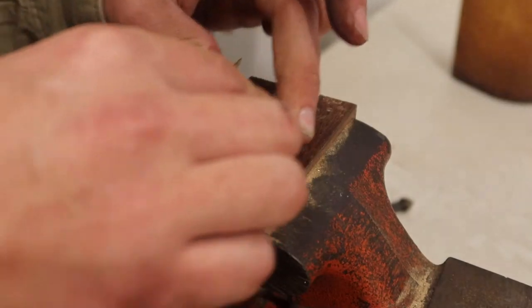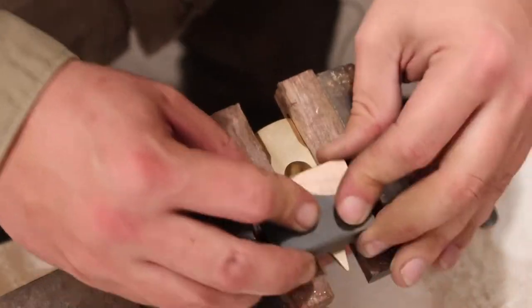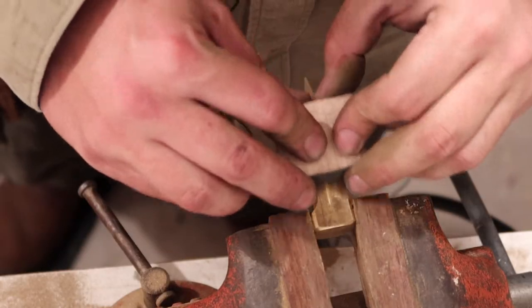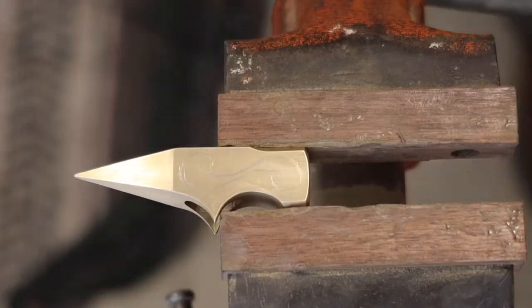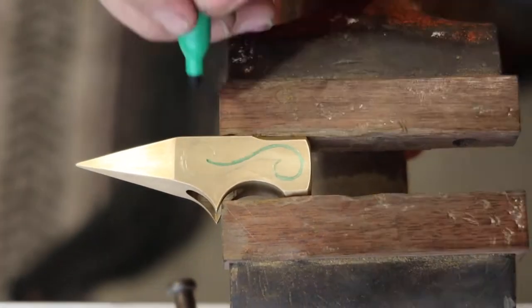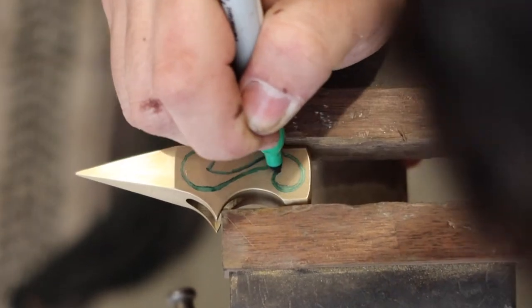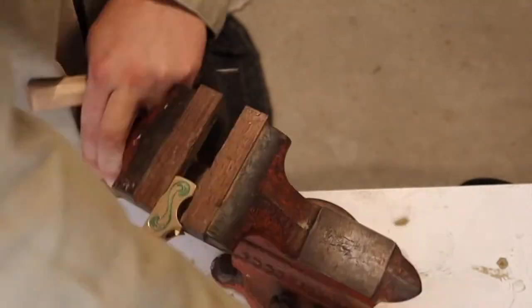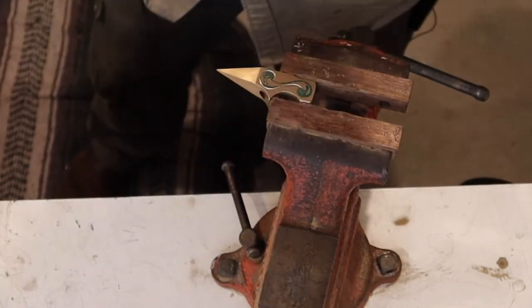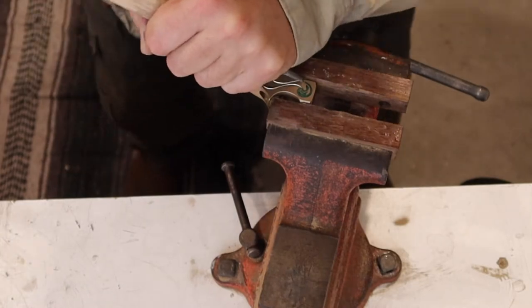And thus begins the tedious job of sanding this thing. Now if you know anything about engraving, go easy on me — I'm a noob. My engraving chisel I made out of a scrap piece of carbon steel from one of my knives. There's something super satisfying about using the tools you made to make more tools.